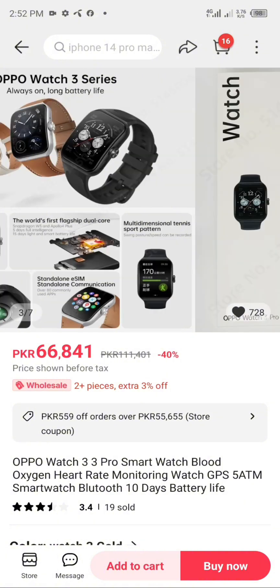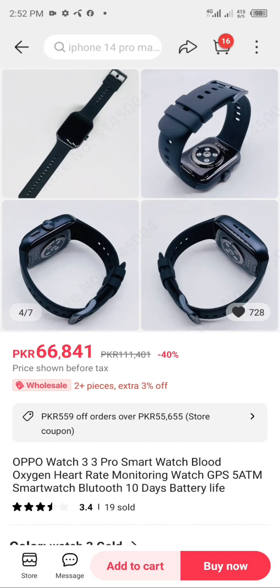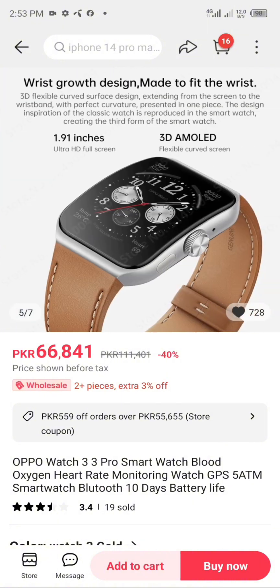A 1.91-inch ultra HD full screen with 3D amold flexible curved screen — the world's first flagship dual-core featuring Snapdragon W5 and Apollo 4 Plus. 2,500mAh equivalent with five days full intelligence use and 15 days in light smart battery mode. The 3D flexible curved surface design extends from the screen to the wristband with perfect curvature.